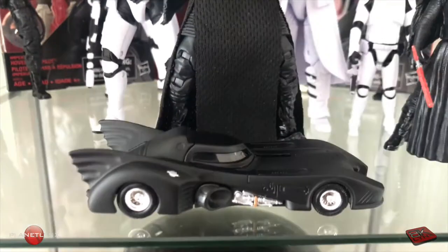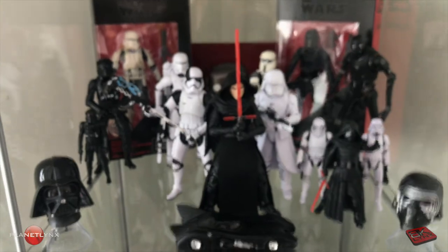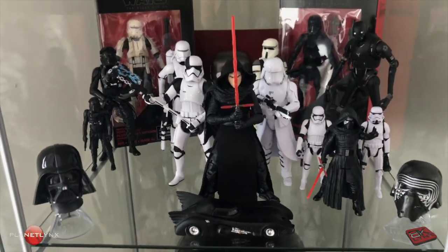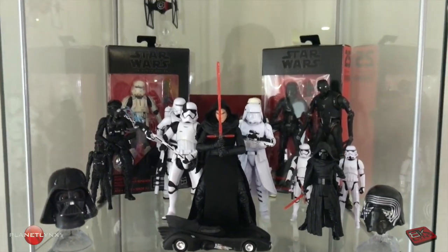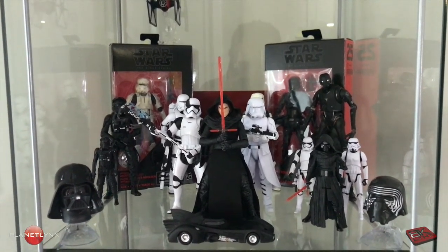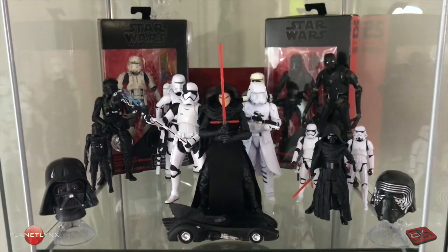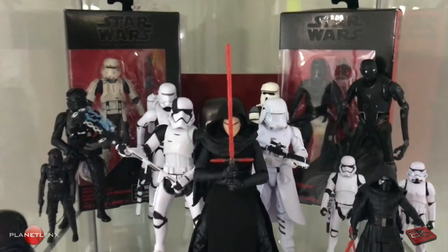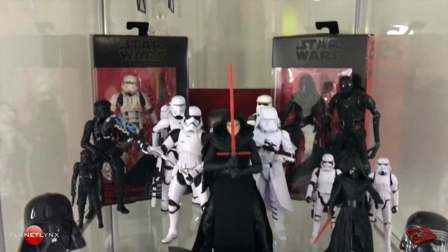I know this is not Star Wars, but it's the Dark Knight. These guys are all from the dark side, so that's why he's there for now. That was a quick look at some of my Star Wars action figures — a few of them at least. I'll have some more coming soon; I'll show you guys in future videos. Let me know if you want to see any close-up looks of any of these figures. I'll do some more detailed videos in the future, but for now, just a little quick overview of some of the ones I got displayed.